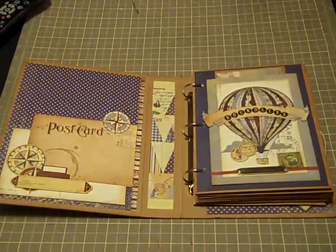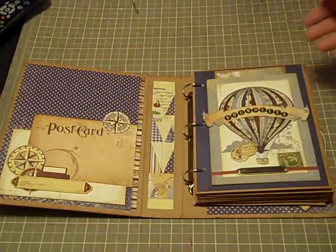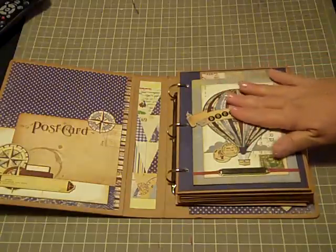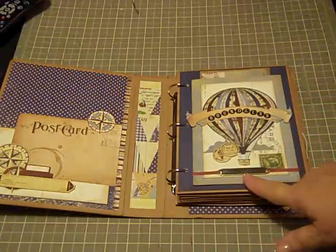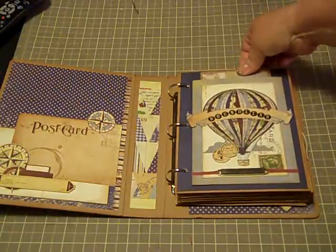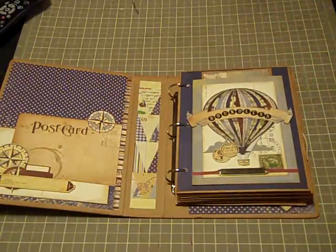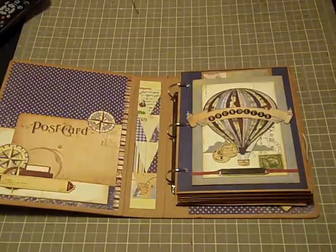This is the first little layout and I did leave this open underneath so that something can be slid in there. It also uses the new Tim Holtz label holders, which I just love. Isn't this cute — this little chipboard balloon? I entitled it 'Boundless' — 'Reality has limits, imagination is boundless.' It does have a little tag up here that pulls out for photos, which I added. I followed the directions for the most part but made several modifications to get some extras into the book.